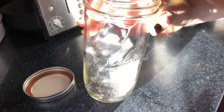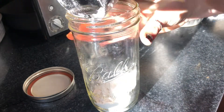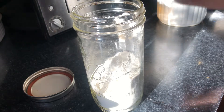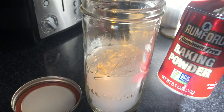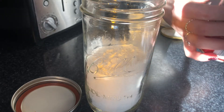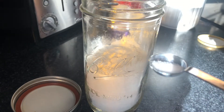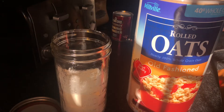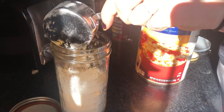First you're going to add two cups of flour into a mason jar. I only had a half cup scoop so I did four of those, and then at the end you're going to tap it all down so it's nice and flat. Next you're going to add in one teaspoon of baking powder, and then afterwards you're going to add in about a quarter teaspoon of salt.